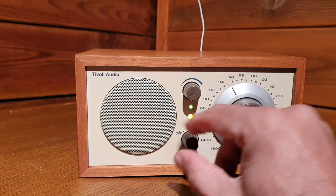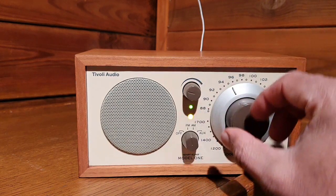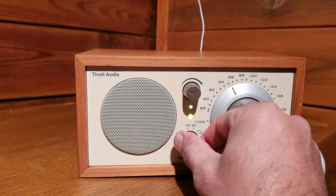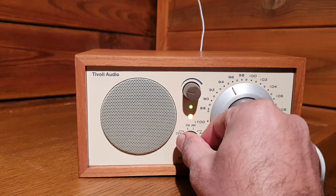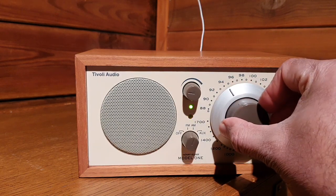You may see there are two LEDs: green is for power on and yellow is for tuning.